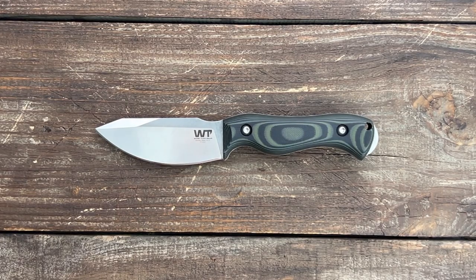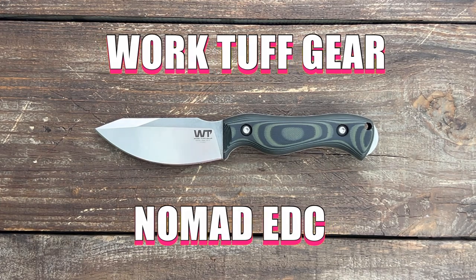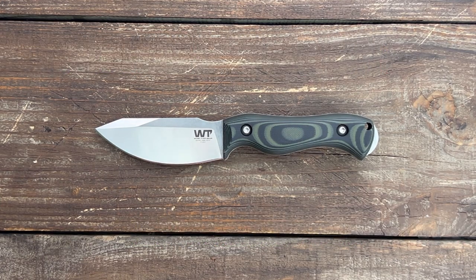Stassi 23 here in today's Knife Therapy. We have the Work Tough Gear Nomad EDC. This knife comes in at $159 — is this the best fixed blade for EDC? Let's find out.